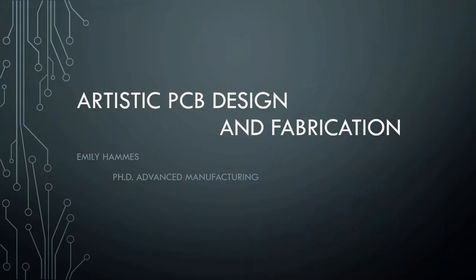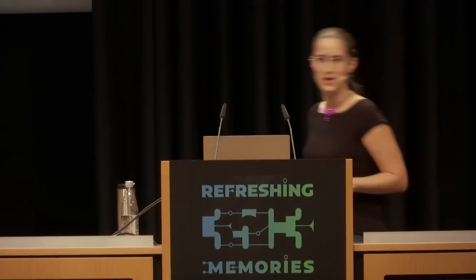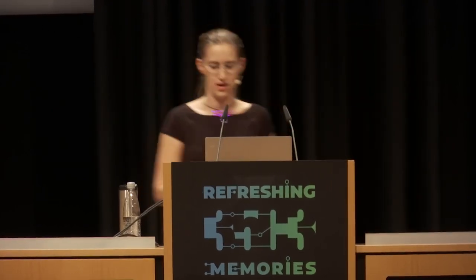I'm going to talk to you guys about artistic PCB design and fabrication. I'm a manufacturing engineer and a bioengineer. I'm really not an electrical engineer, nor am I a programmer. I literally had one programming class in my 16 years at a university, and I had two electronics classes. So really, not much more than gymnasium for everybody.